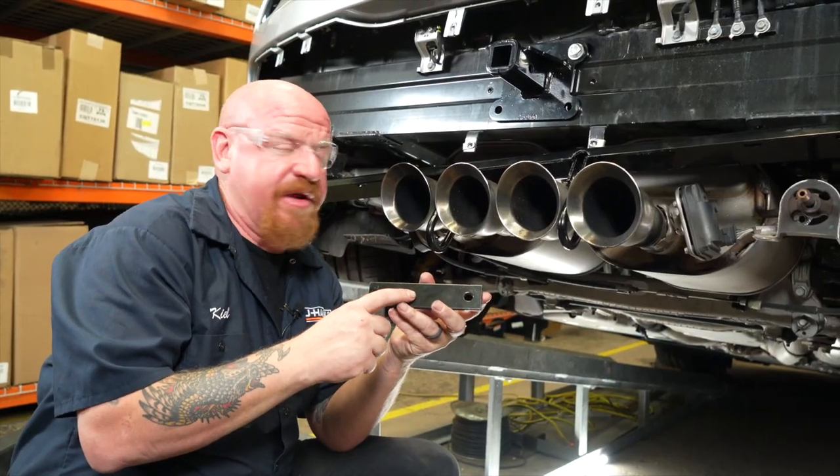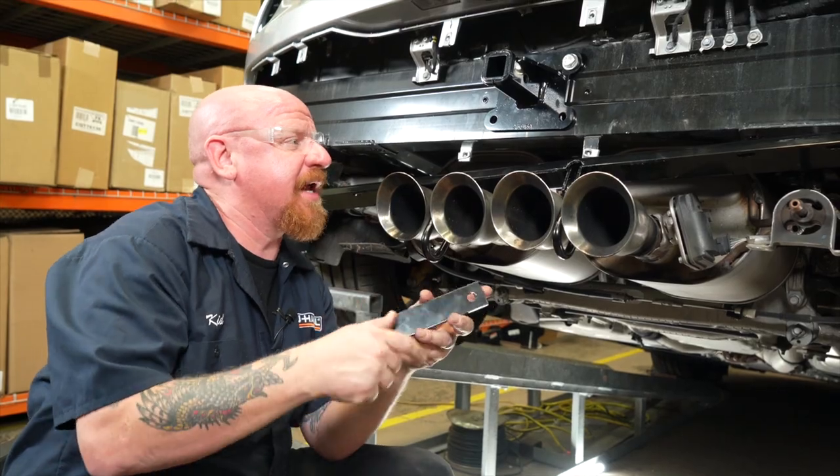Now we're going to take our reinforcement plate. We're going to put our hand in through the center exhaust and try to get one hole onto one of the two bolts that we previously installed, and then use our flange nut to secure it by just gently starting to thread it on.